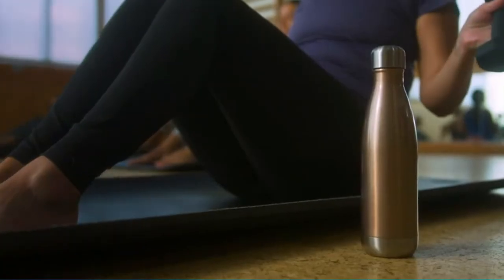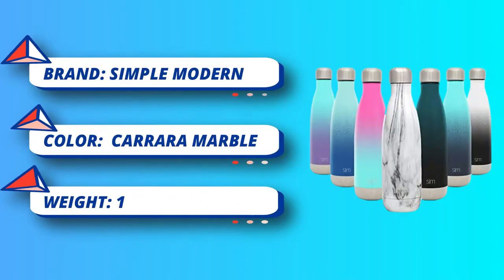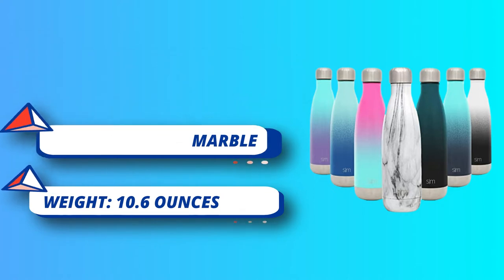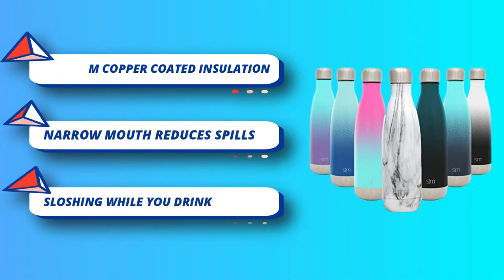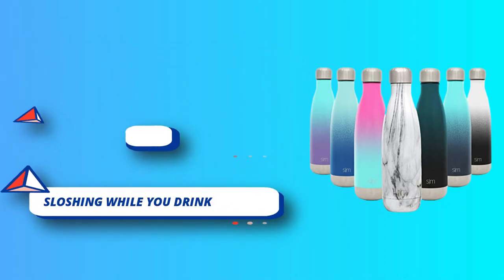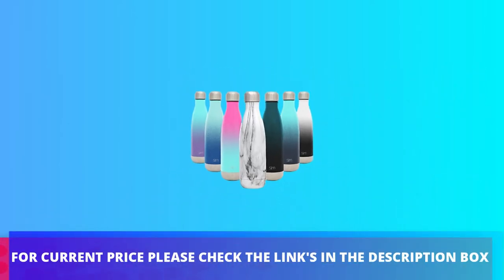Its stainless steel material is 18-8, which makes it reliable and provides durability. The bottle is made up of high-quality, premium steel, which assures the safety policy. This water bottle is available in different and attractive colors. For current price, please check the links in the description box.